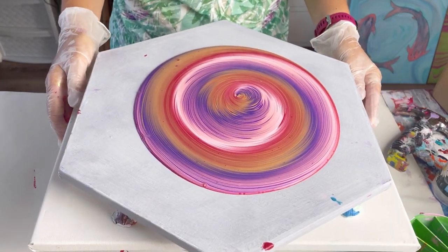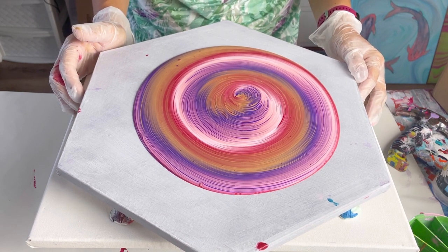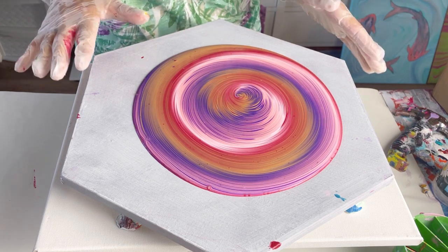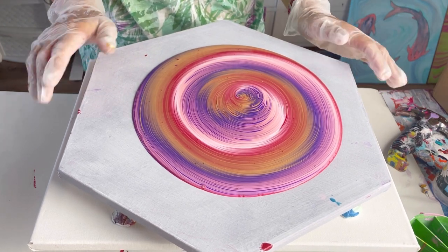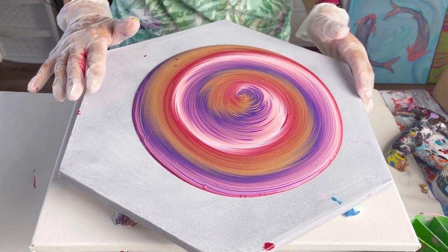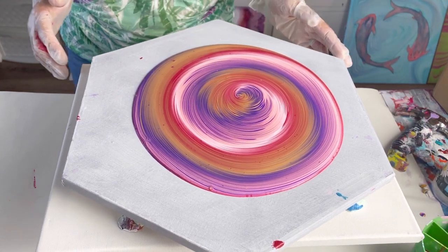That is looking absolutely beautiful — really, really happy with that. The colours are so separate. This is looking so pretty. I'm wondering whether or not I should put some flow extender down — that will just help the puddle to glide and spread out. I think I might do that.